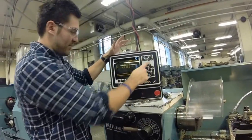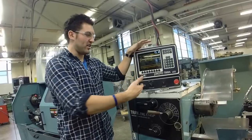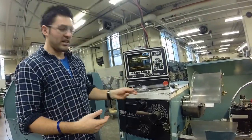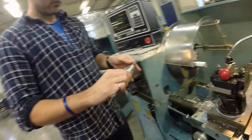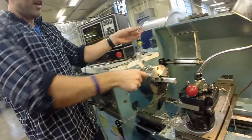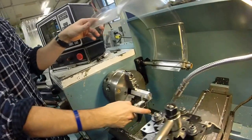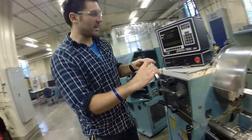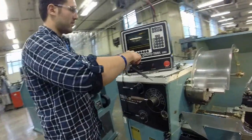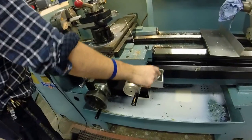Now that we have tool 1 set up, we have to tell the machine where it is. Get your calipers and measure the largest diameter of your stock. In this case it's 1.43 inches, so remember that value. Then we're going to turn the machine on — there's forward and reverse, always use forward.